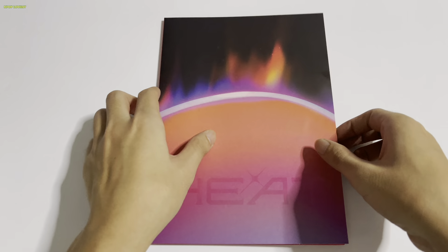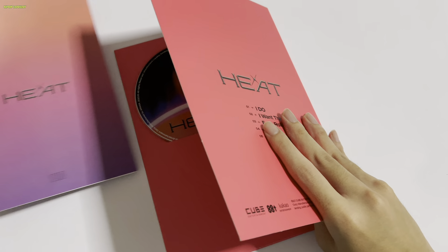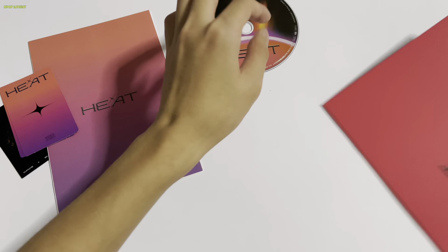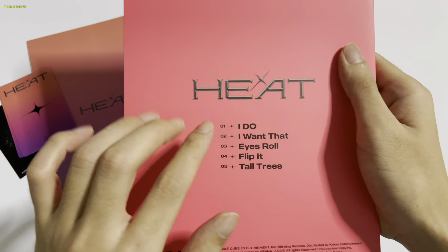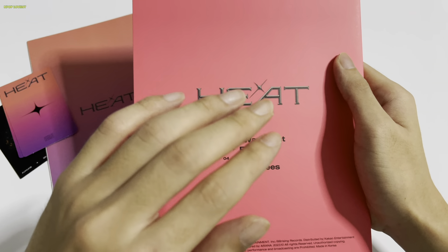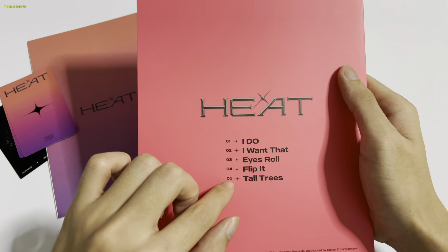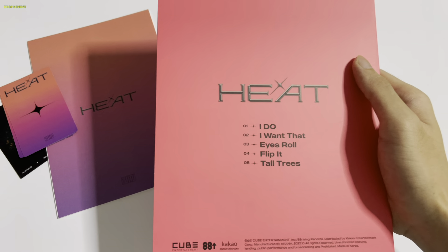Okay, the packs are done. In terms of inclusions, I can see two photo cards and one CD. For my song rankings: 'I Do' is number one, 'Ice Roll' and 'I Want That' are both number two — they gave me goosebumps, so they deserve that spot. Then 'Tall Tall Trees,' followed by 'Flip It.' 'Flip It' is a good song but not my type.